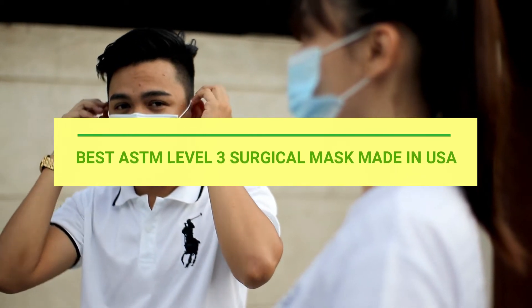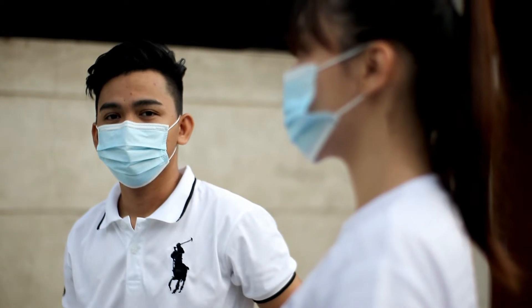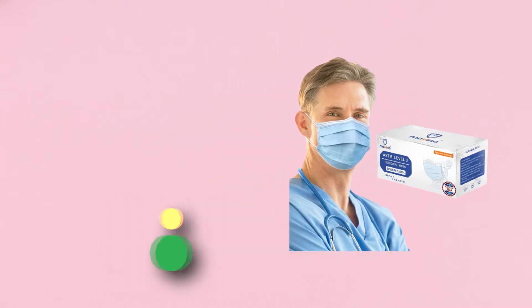Number 1: Mavena ASTM Level 3 Surgical Mask Made in USA.